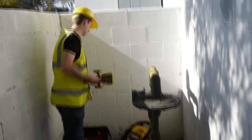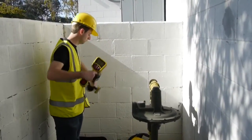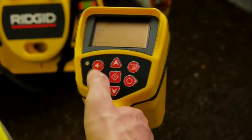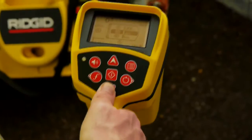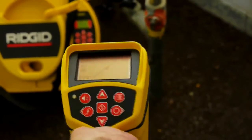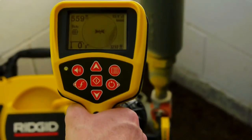The transmitter is set up, so we'll power up the receiver. We'll select a line tracing frequency to match the transmitter, and then we'll verify that we're receiving the transmitter's signal. We're seeing plenty of signal, so we can locate this line.